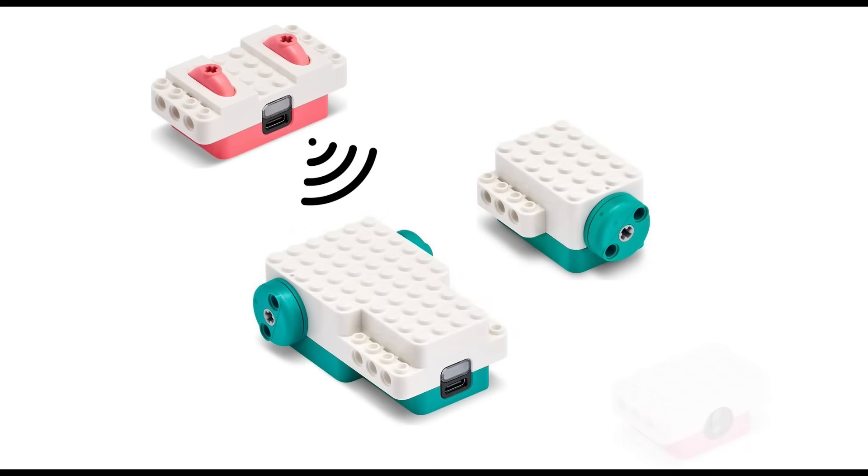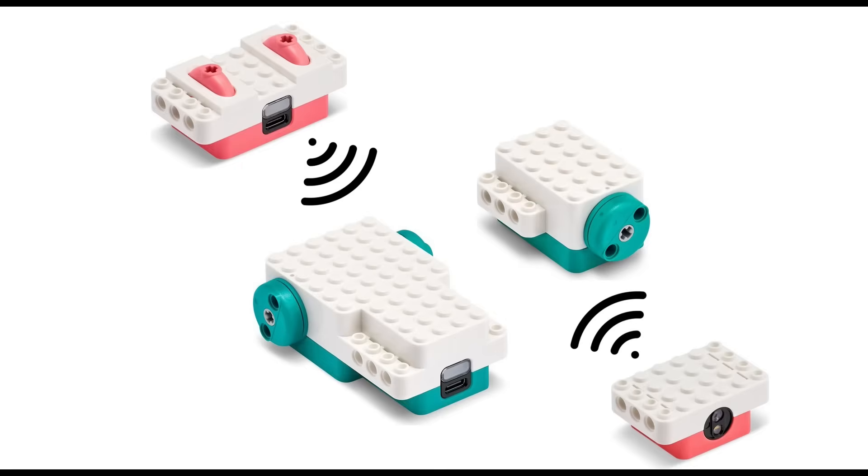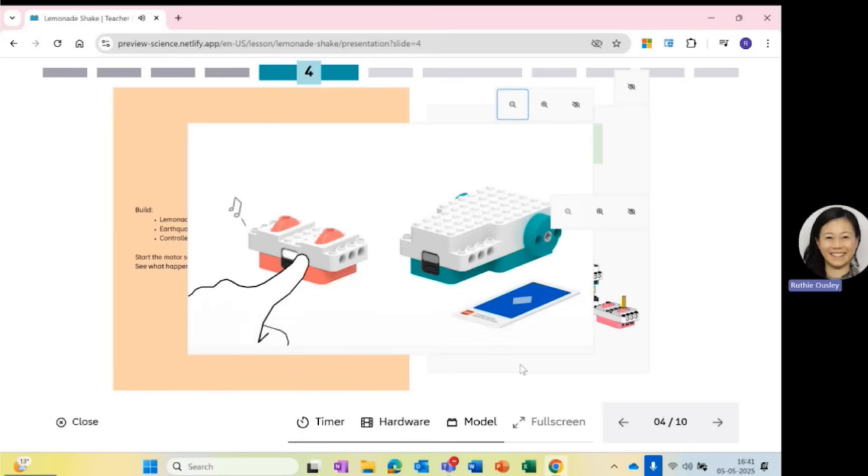The idea behind this new system is that each element has its own internal battery — you don't connect anything and everything is ready to go as soon as you unbox it. That means no wires, no smartphone app, just a remote that connects to the motors and an optional color sensor that probably interacts with the motors too.